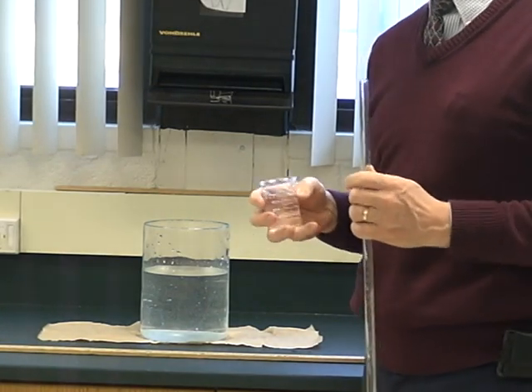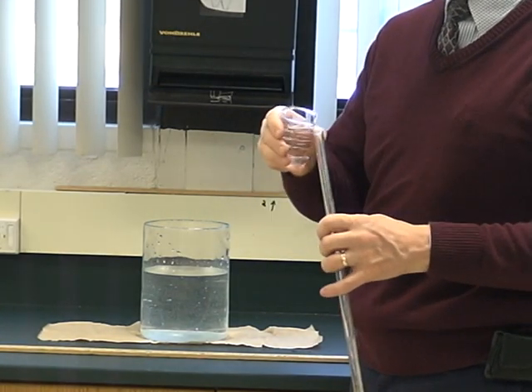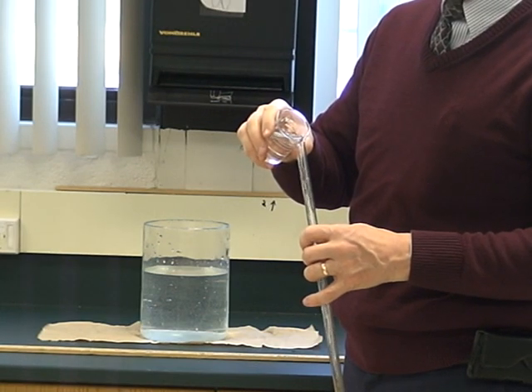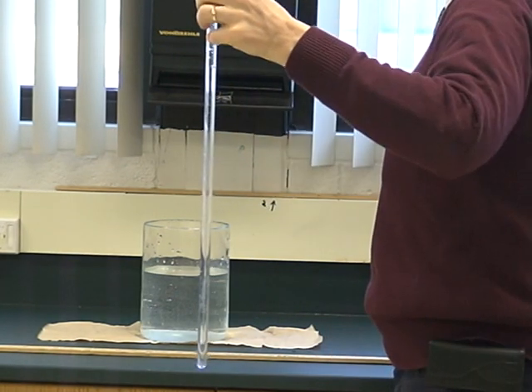A simple little setup here that we're going to use to show you the calibration from water to mercury. I have just a gas collecting tube here and I'm going to add a certain amount of water in this tube.